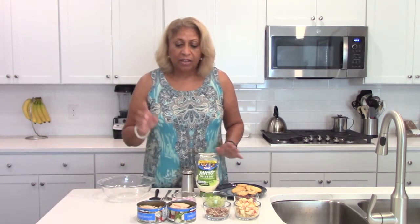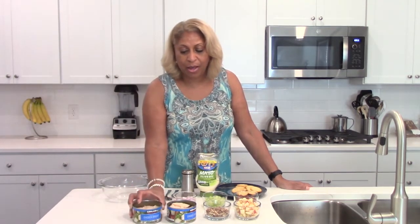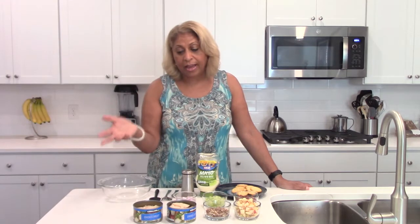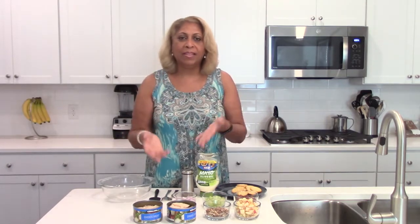Now just a word on the chicken. Costco has this amazing chunk chicken breast — if you're a Costco member, certain days they have tastings, and one day I tested it and I fell in love with it. It is super easy, it's chicken breast, and it really does taste fabulous. I don't know other brands I'd recommend per se, but the Kirkland brand hits the mark. Certainly if you have roasted chicken or extra chicken from an event, you can chop that up and make the same salad.